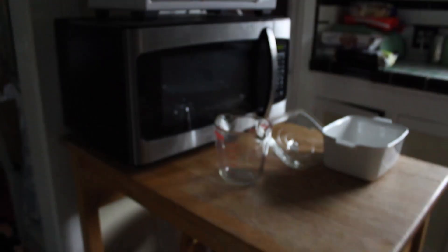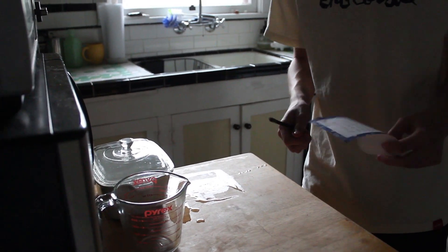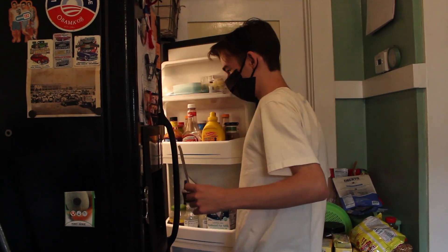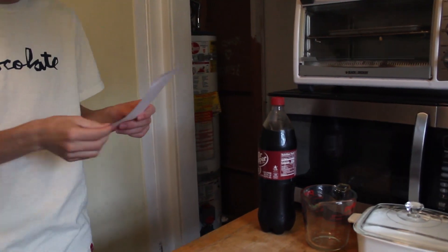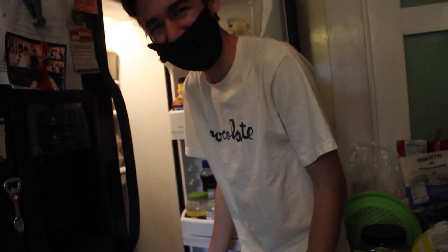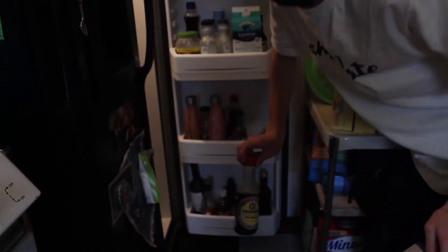My mom conveniently laid out what the stuff we'll be needing — not all of it. Our first step is to make the marinade. We're gonna get our Dr. Pepper — way more than six ounces. Soy sauce? What does soy sauce look like? I don't know what soy sauce looks like. Yeah, there we go. Soy sauce. Looks like we're using this.